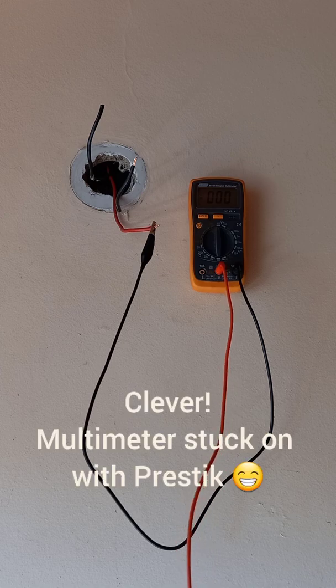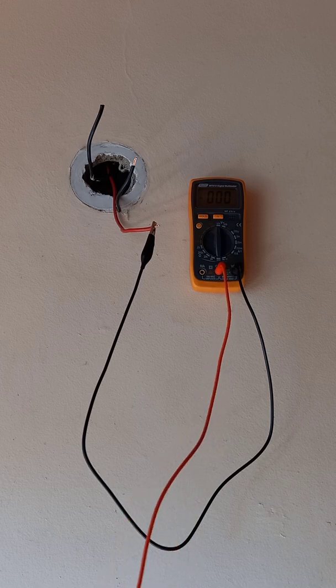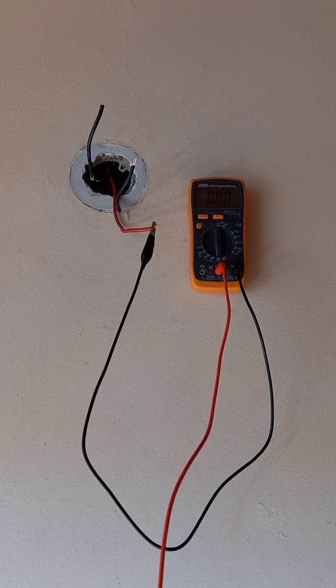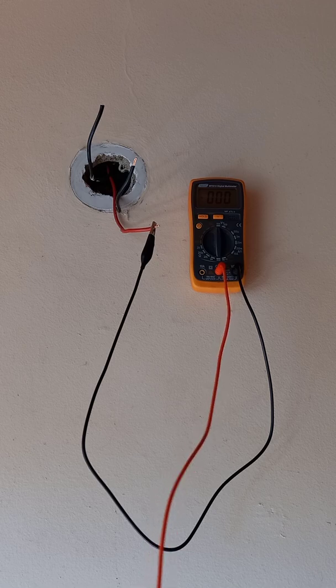This is a light fitting on the wall and we have our live red wire and two black wires coming down. I've swapped my cables on the multimeter around just because I have the crocodile clip on the black one, so the black is actually on the voltage positive and the red is on the common. It won't make a difference either way, but just to make sure they are in the correct slots.